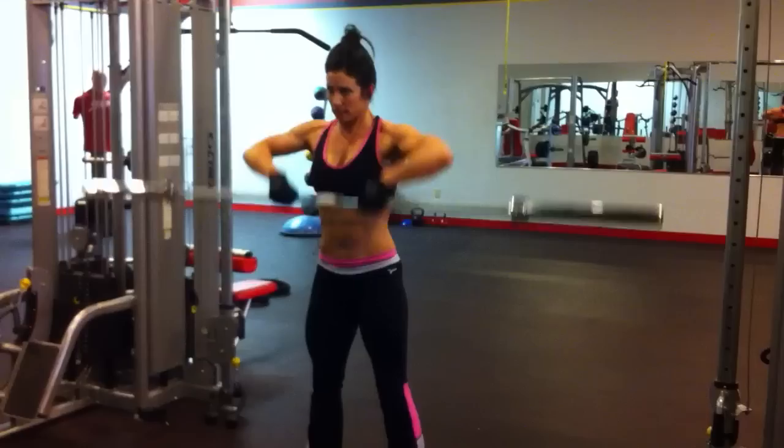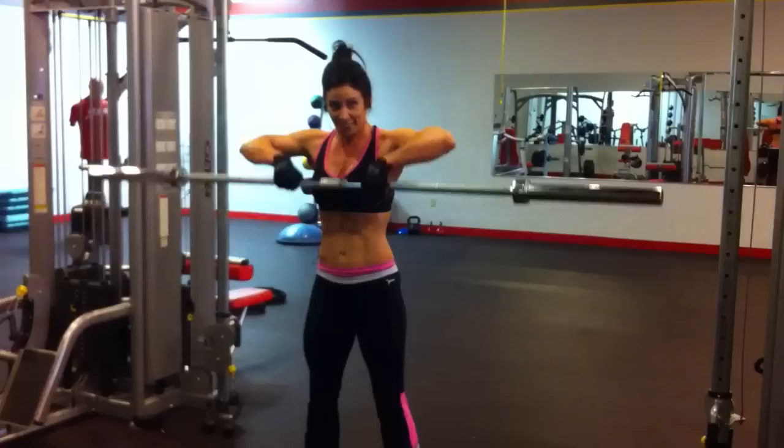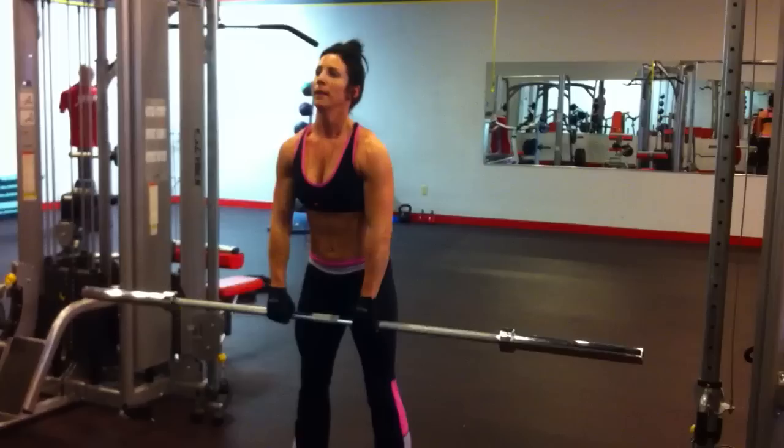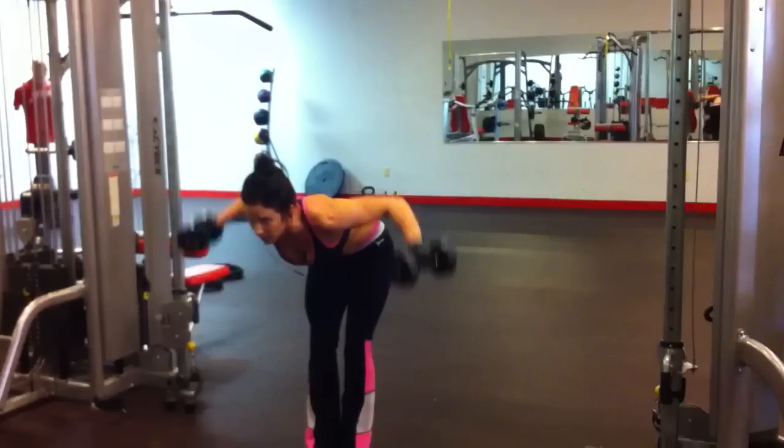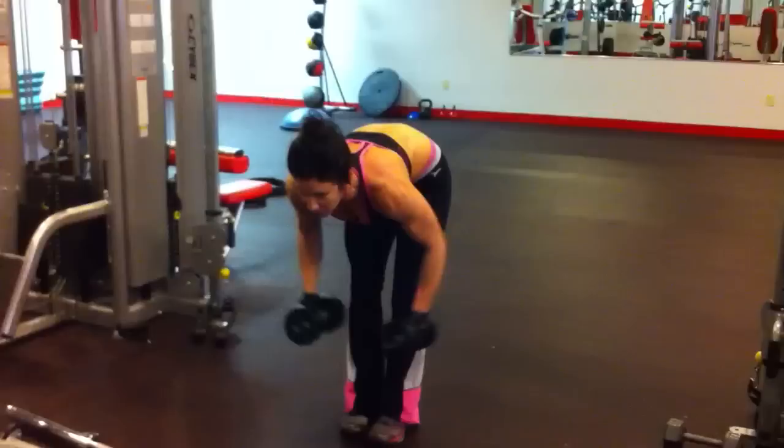It doesn't hurt, you're not working hard now. I'm going to finish off with some rear delt raises — not sure how many I'm able to do. I have to resist the urge to look up, since that's not good for your neck.